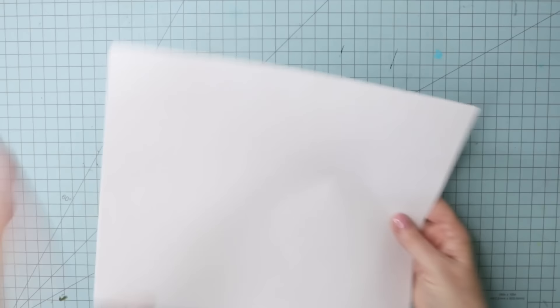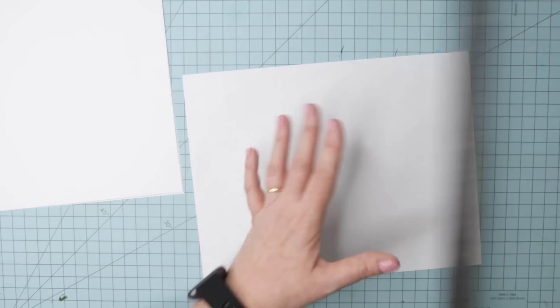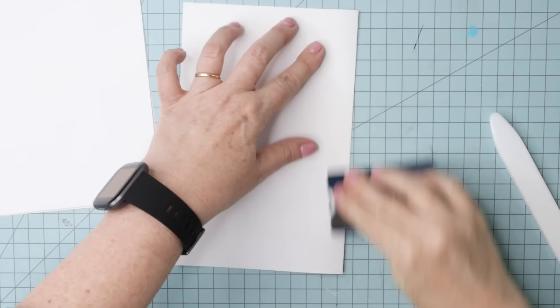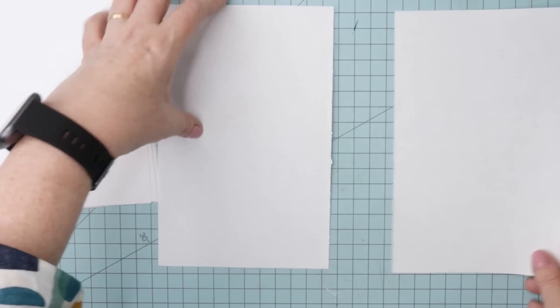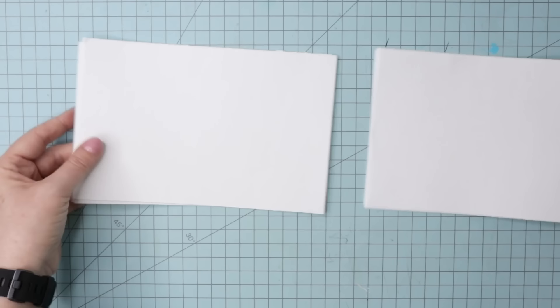We're going to start by creating our pages. You've got ten sheets of photocopier paper and we're going to cut them in half. You could use a paper cutter or measure with a ruler and craft knife, but the easiest way is to fold them in half: line up the edges carefully, rub with your finger, smooth that fold with your bone folder or key card, open it up, and gently tear it. I alternate — a torn edge at the top, then a torn edge at the bottom — and just stack up my pages.